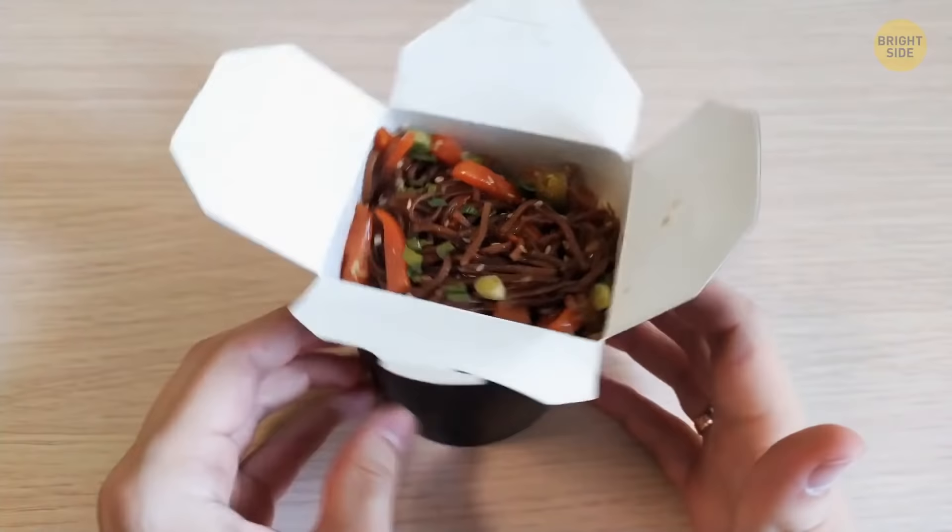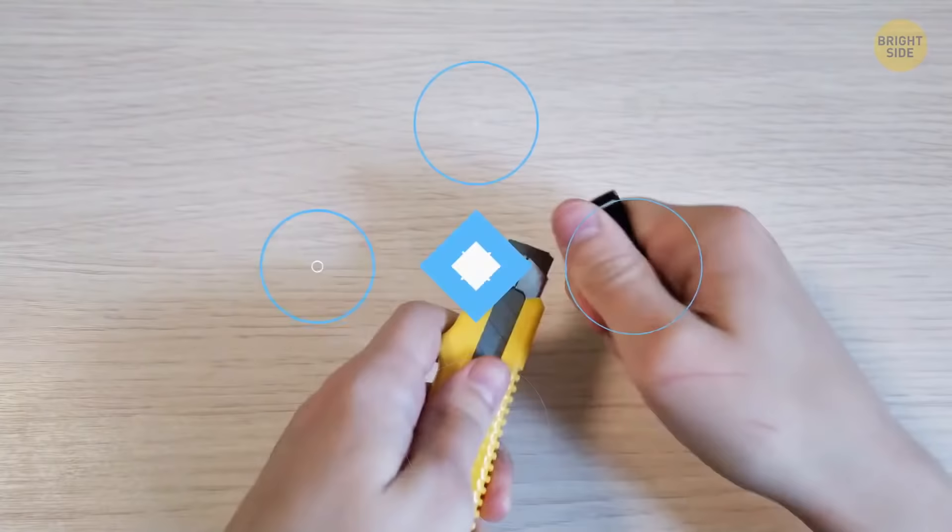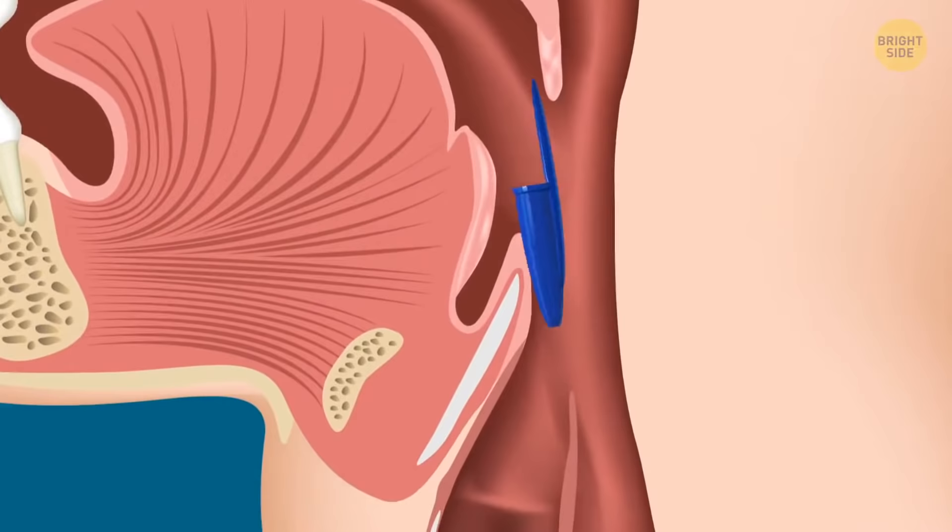A utility knife has a removable part on the end of the handle — use it to snap off the dull piece of the blade to reveal a new sharp one. A pen cap has a small hole in the top in case of accidental swallowing, as it keeps the airway unblocked.